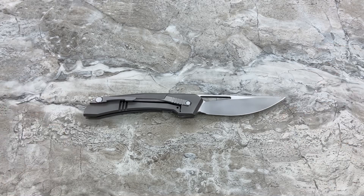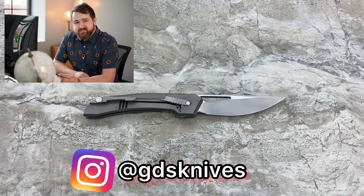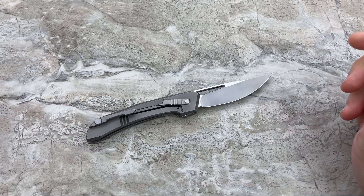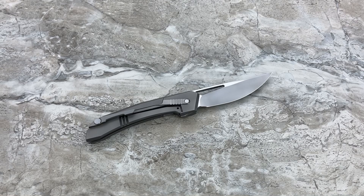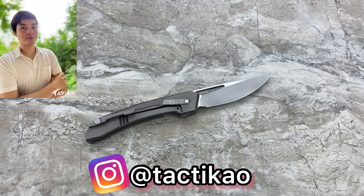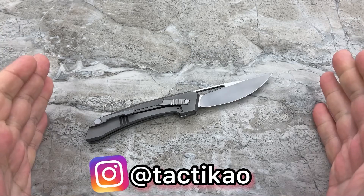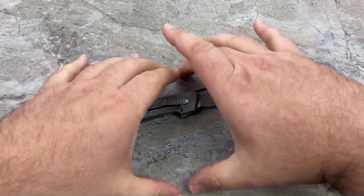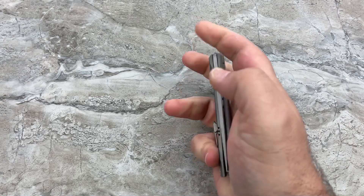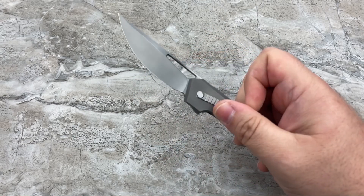The two partners that own the brand Avian Knives are Seth Taylor, the owner of GDS Knives — a custom knife maker who has been featured on my channel three times before — and the other partner, Rit C., known on Instagram under the handle Tactikaо. Seth designed and engineered everything about this knife. He teamed up with Rit, they formed the company and all of the ideals behind the brand to create this knife, and they're obviously both very excited about it.